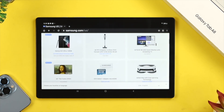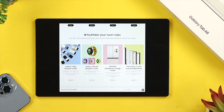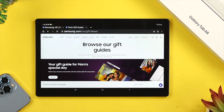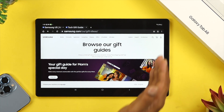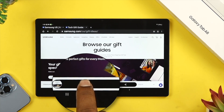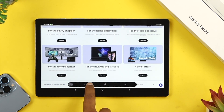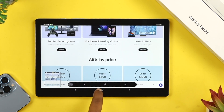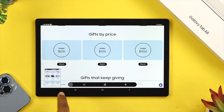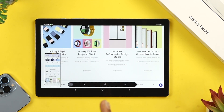Now let's talk about how to take a full page or scrolling screenshot on your Samsung Galaxy Tab A8. To take a full page screenshot, first take a screenshot using either your buttons or your palm swipe. You'll then be able to see an option — just tap on it, and your tab is going to scroll automatically, and a long screenshot will be taken. That's how you take a full page screenshot on your Samsung Galaxy Tab.